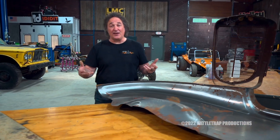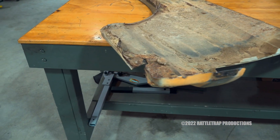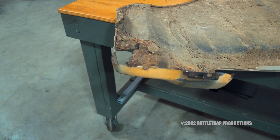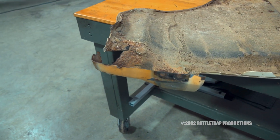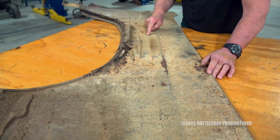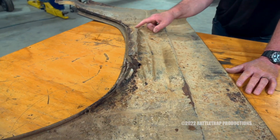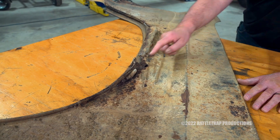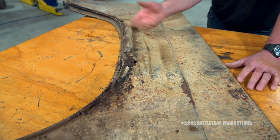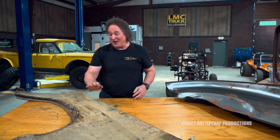The first thing we have to understand is the levels of rust and what causes it. When somebody says something is rusted out, that means the metal is gone — it's completely rotten and needs to be fixed. The only way to fix that properly is to come up into solid metal, cut out the rusty part, and replace it with good metal. Obviously, you don't ever want to put Bondo on with a butter knife like this over a rusted out area — it's just a mess and not a good repair. It will always come back to haunt you.